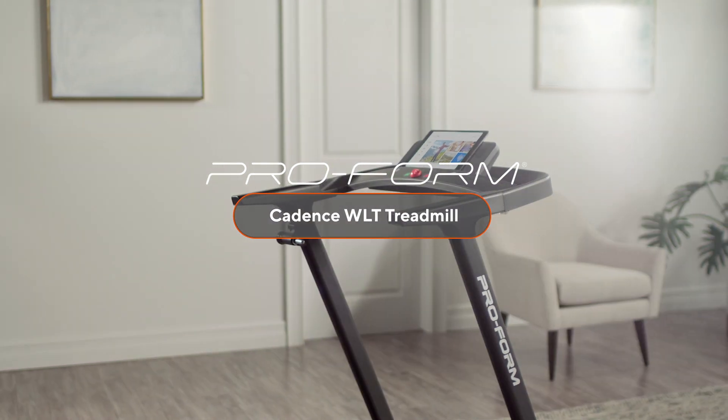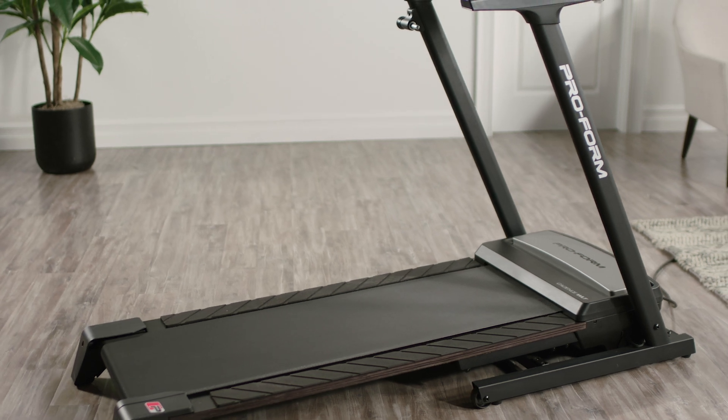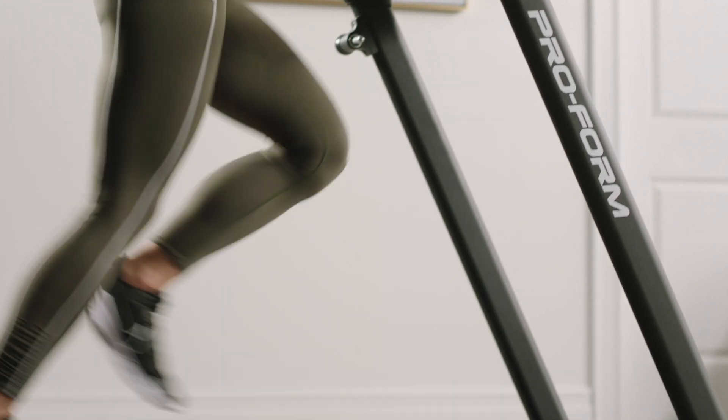Start your training off right and get your cardio in for the day with the Cadence WLT from ProForm. A workout so enjoyable it might surprise your feet and legs.